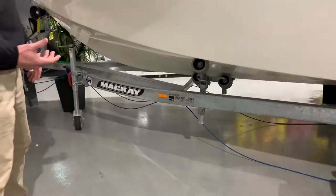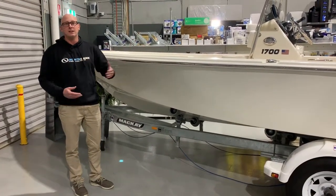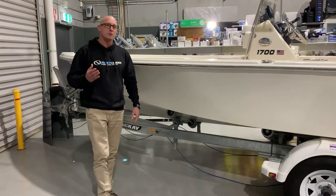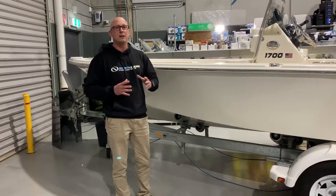We package this boat up with this trailer from as low as a 60 horsepower on the back of the boat, rated to 115. It does perform quite well with the 75 horsepower 4-stroke Mercury. We'll build a package for somewhere around that $39,000 to $40,000 mark.